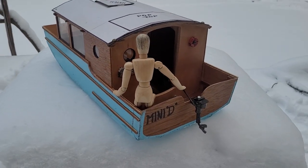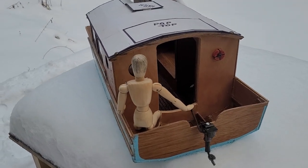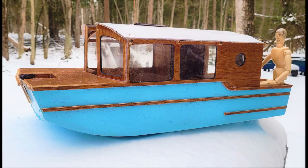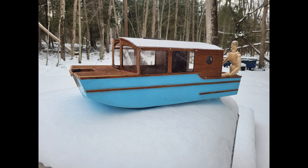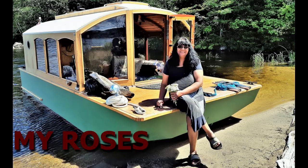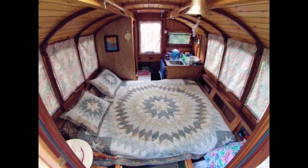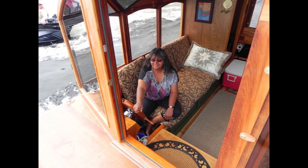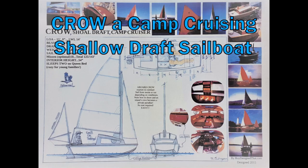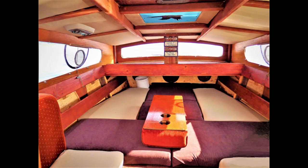I forgot to put a name on her, so I quick threw that on there with marker. When plans are ready, they will be available on my website, roydesignthat.com. We'll see you next time. Bye.